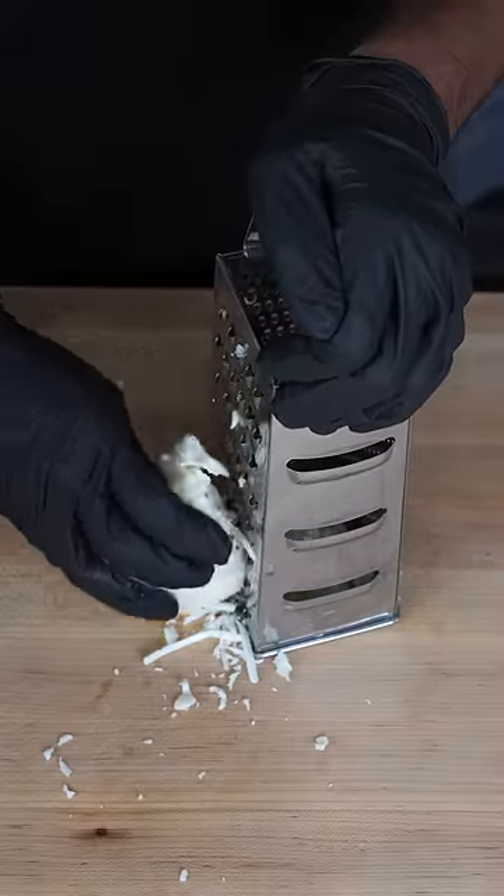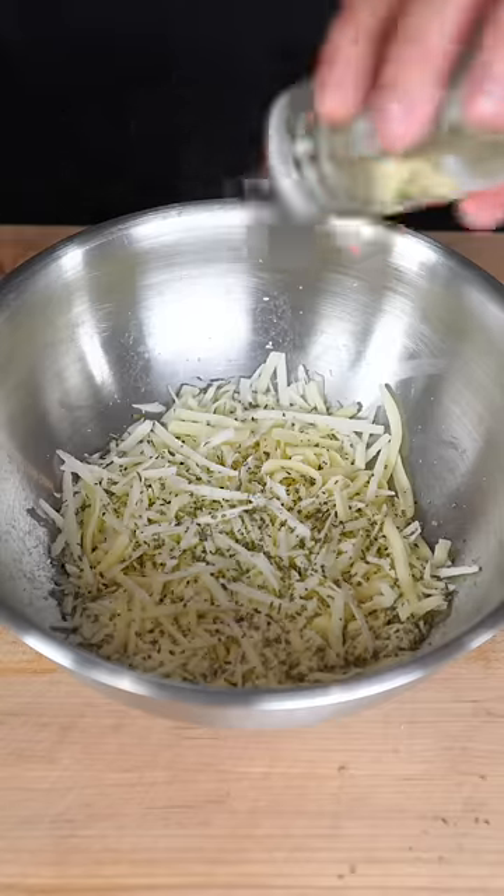Grate the halloumi cheese. I'm gonna add some mozzarella cheese. We mix it up. Now we're gonna hit this with thyme, oregano, and rosemary.